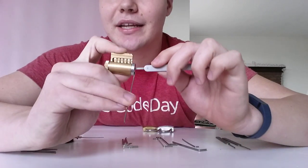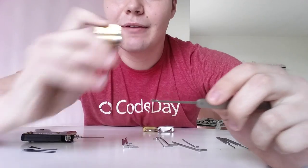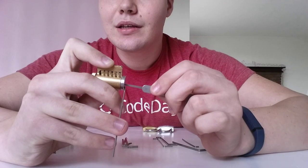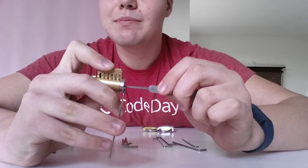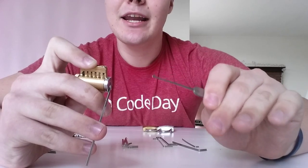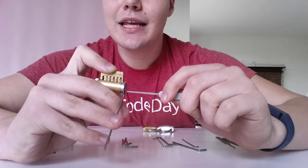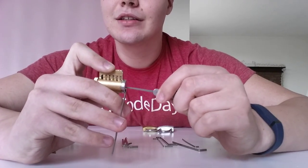How to actually pick it: you have to go through and put tension on the wrench — not too much, just enough to make sure it's turned, like how you would a key. You'll push up on each one. As you go through, one pin will likely have more resistance than the others. That's because it's actually pressing up against the side of the holes for the pins. That's what you want to look for — when you push them up, they'll catch on the edge of the lock.